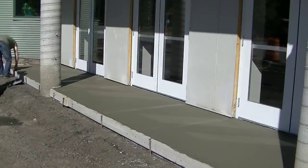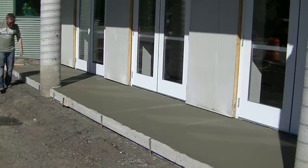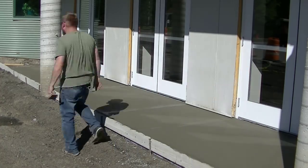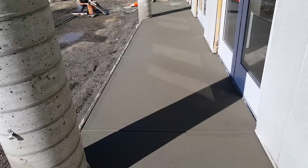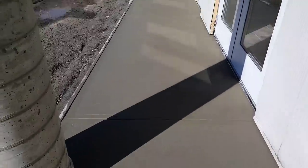And that's how we finish these concrete walkways. So guys, it's all finished up — broomed, edged, and grooved.